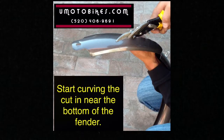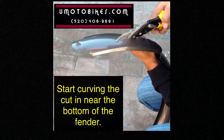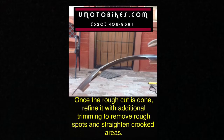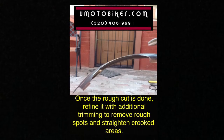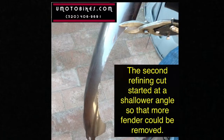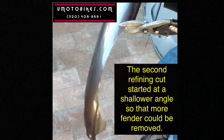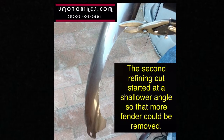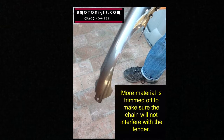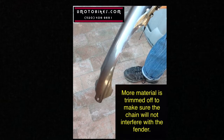Start curving the cut in near the bottom of the fender. The second refining cut should start at a shallower angle so that more of the fender can be removed. More material is trimmed off to make sure the chain will not interfere with the fender.